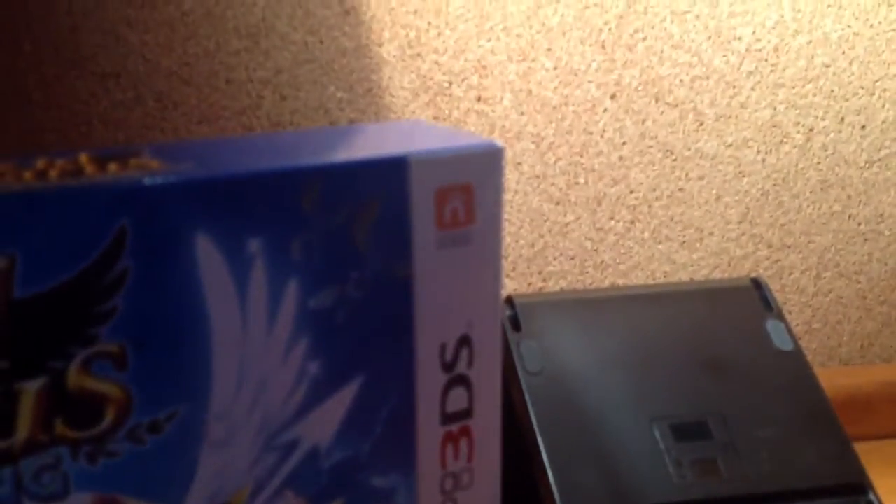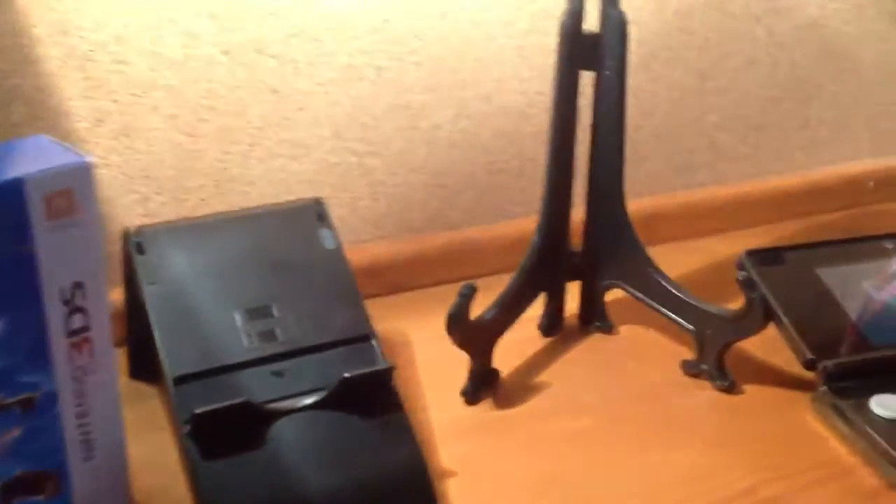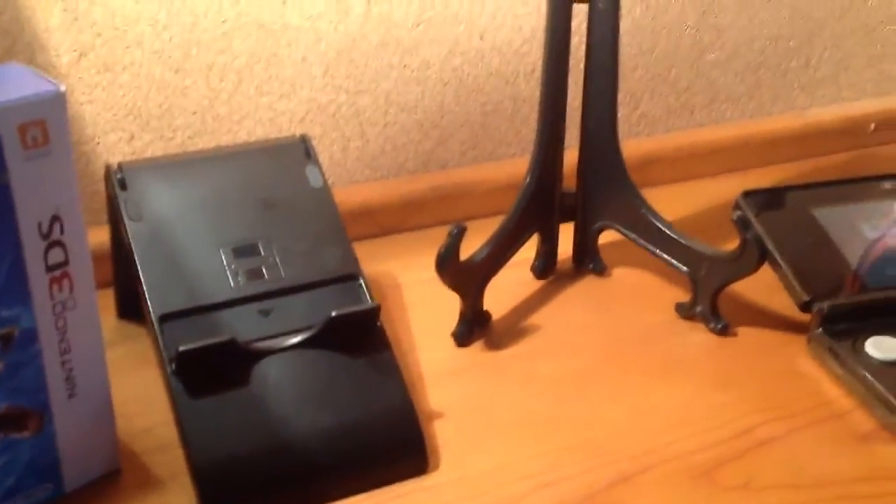It kind of looks like you even have a capture card, so it looks really cool. First of all, let's get to the stuff you need. This is also only for if you're recording with an iPad.